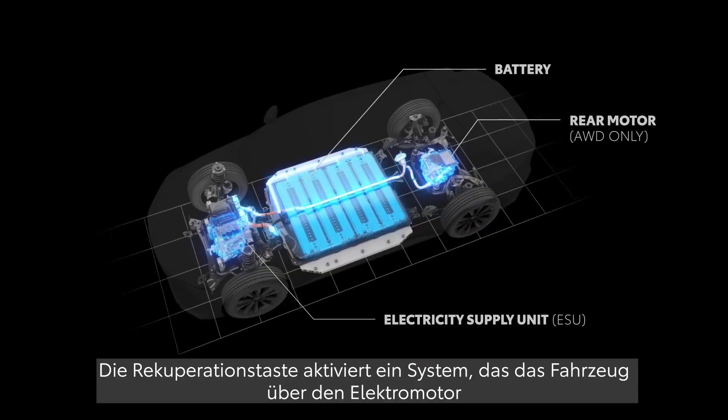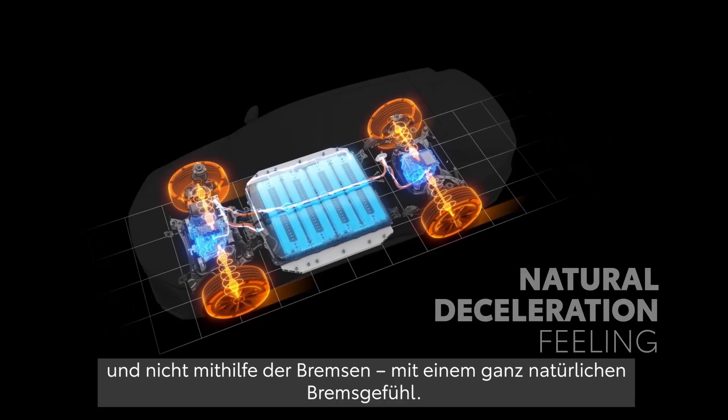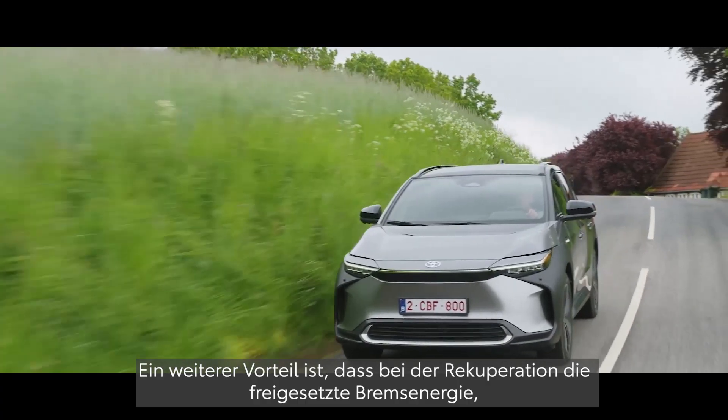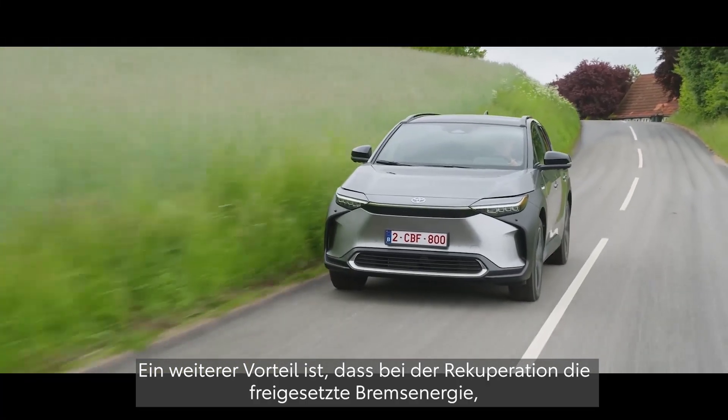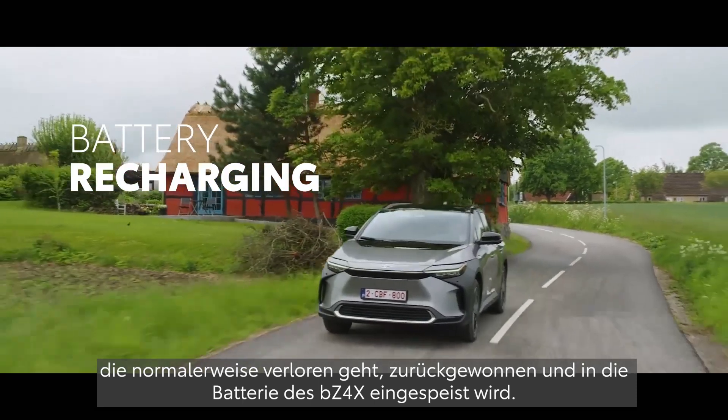Regeneration Boost activates a system that uses the electric motor to slow the car down instead of the brakes, in a way that feels natural. Another benefit is that Regeneration Boost recaptures braking energy that would normally be wasted, putting it back into the battery of the BZ4X.